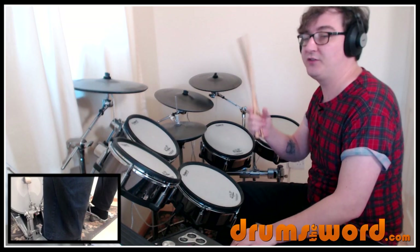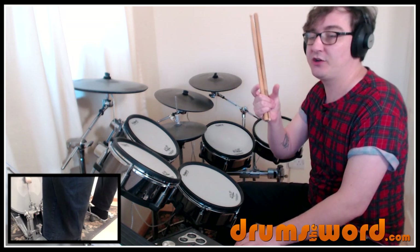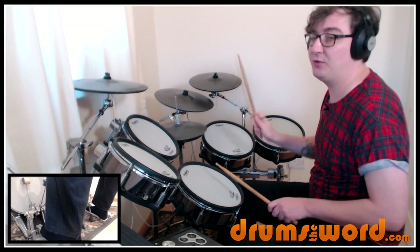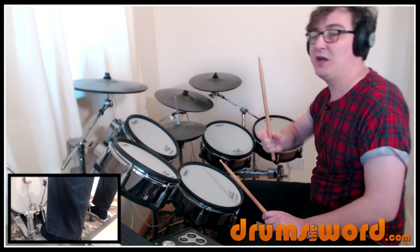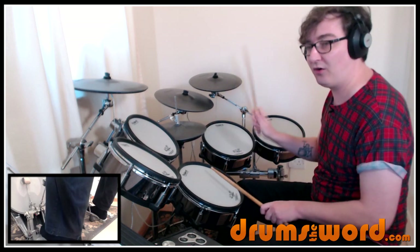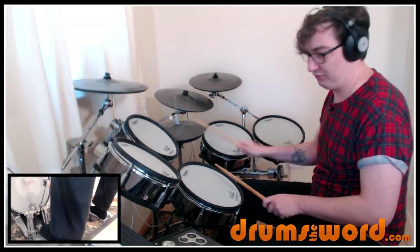And then we go into our first of the two-bar drumbeats that get played through the verses. I want to talk about what you might be hearing, but let me just show you what we're actually playing and then we'll talk about the variations. So the first bar is this: one and two and three and four and. Then into the second bar, we skip over the bass drum on beat one and come back in on the and of one. One and two and three and four and. Two bars together: one and two, three and four and, one and two, three and four.